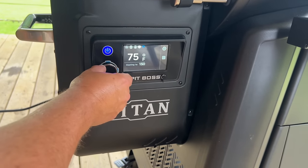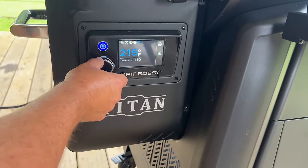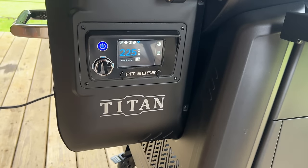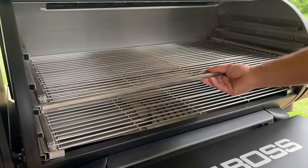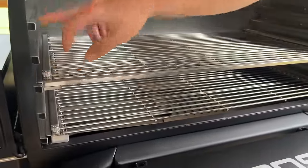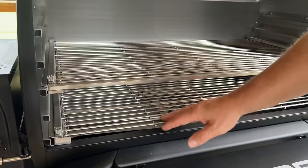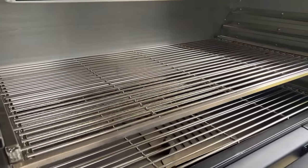It's heating up to 150 — we're going to change that to 225. Once it gets to 225 we'll change it to smoke mode. Just getting the rack situated. One of the great features about this grill is you've got five places to put your racks — two racks for the same size and then a smaller rack. So we're just going to let this thing heat up and do its thing.